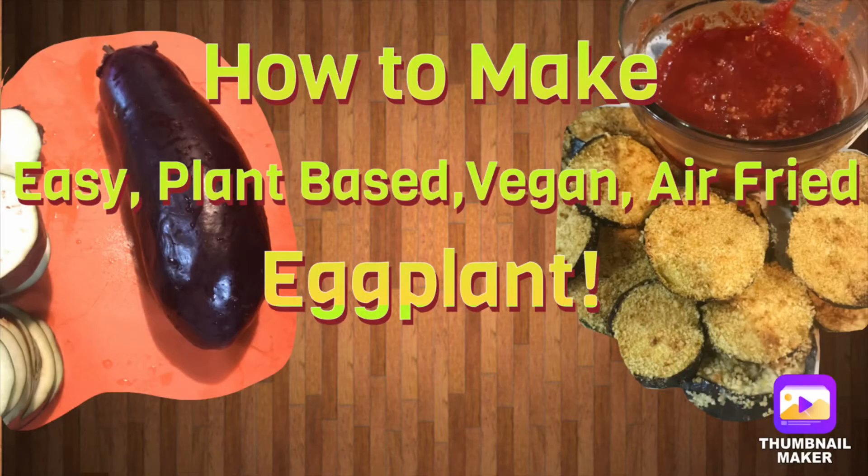Hi everybody, welcome back to my channel. Today I'm going to teach you how to make easy plant-based vegan air fried eggplant.